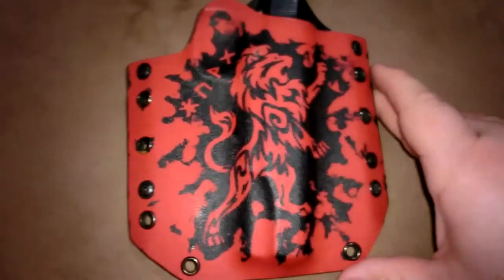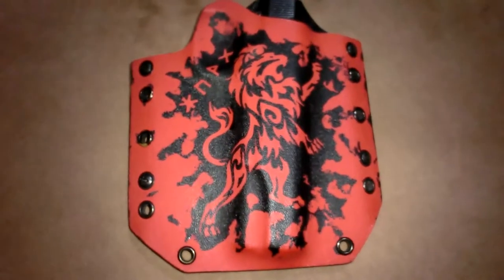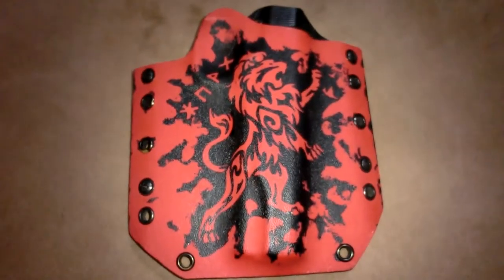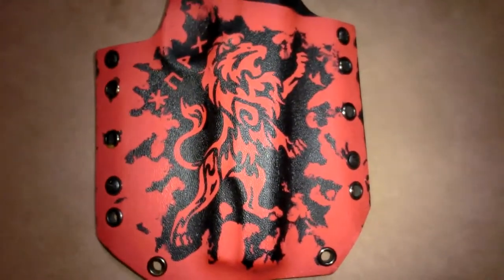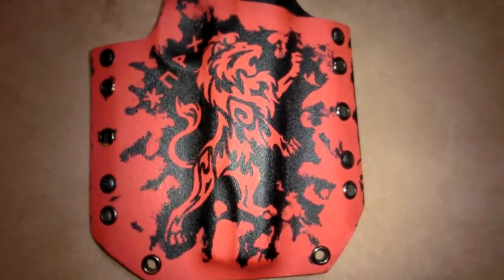He does thermal infusion graphics, and you can pretty much send him anything you like — just about anything, I would say — and he can do it.